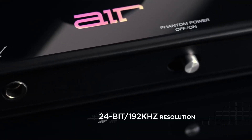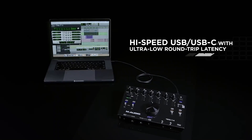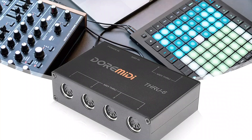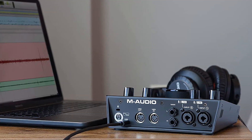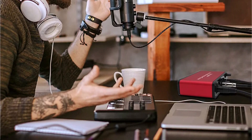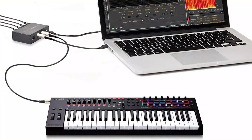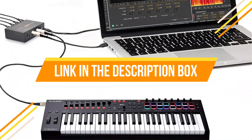Hey guys, in this video I am going to talk about the top 5 best MIDI interfaces. These devices can convert a MIDI instrument's pitch, vibrato, and velocity into pure digital sound information and feed it to a DAW or digital audio workstation. That's why MIDI interfaces come in handy, as they are a universal interface compatible with almost every brand and platform. If you want to know the price and more information about the products mentioned in this video, check the link in the description box below. So now let's get started.